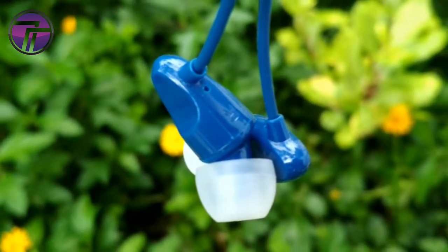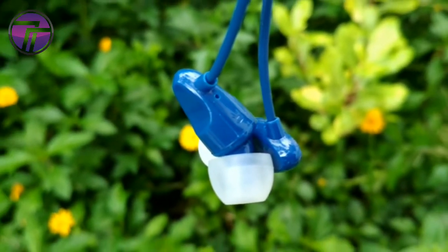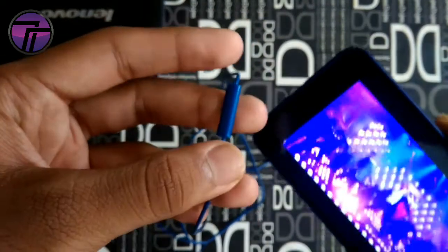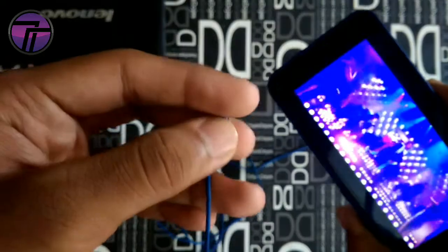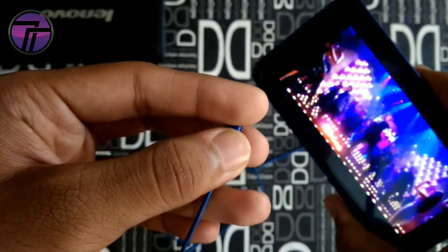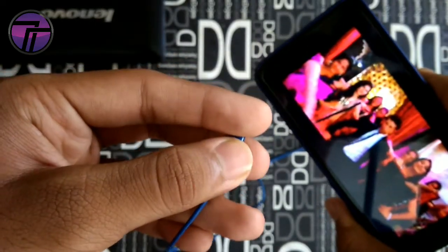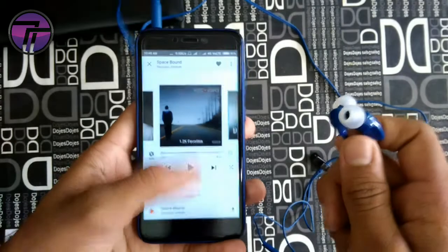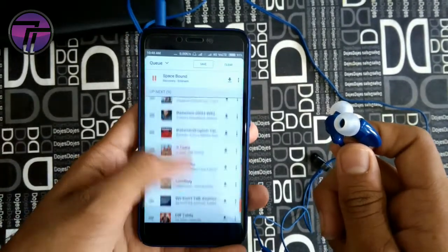First, the sound quality — I found it pretty good. The sound is clear with decent bass. You won't feel heavy bass, but both are pretty better than other earphones at this price range. The build quality is also pretty good and it won't break easily in normal usage, though I would suggest they are not earphones you can use everywhere.